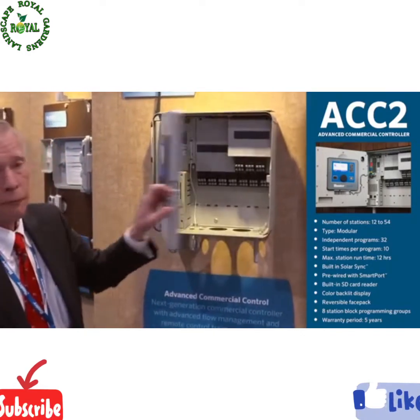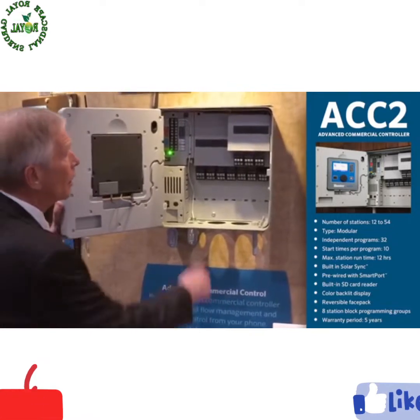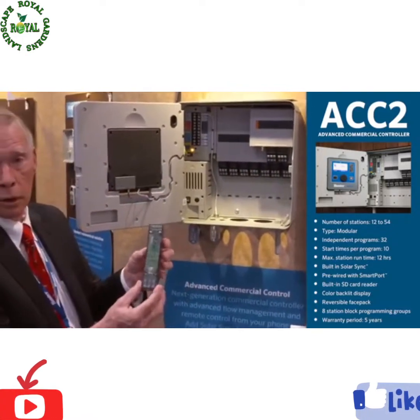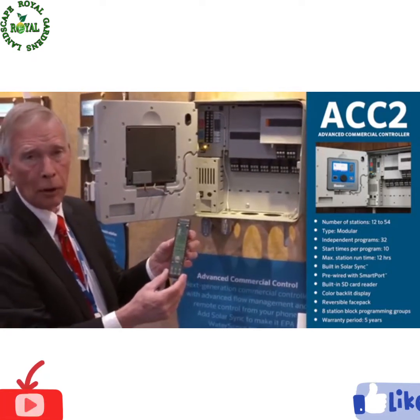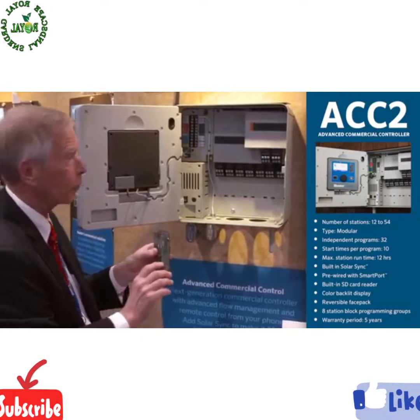What we've got: 50 station conventional output, beautiful new backward compatible output modules, all now standard with extreme surge protection.